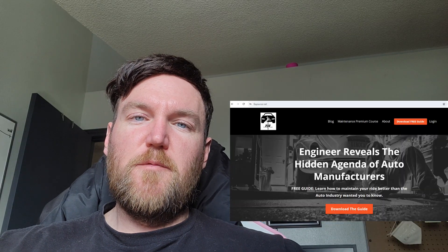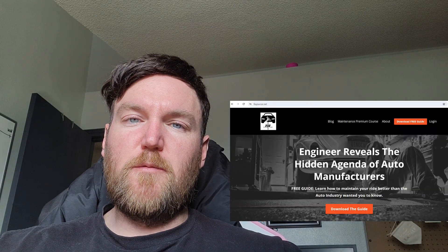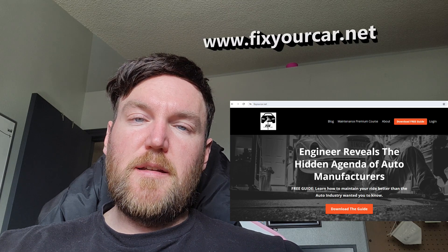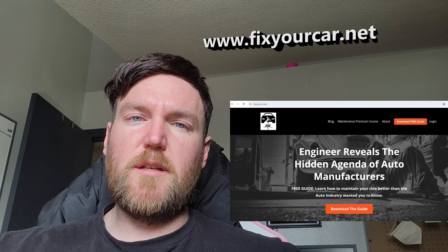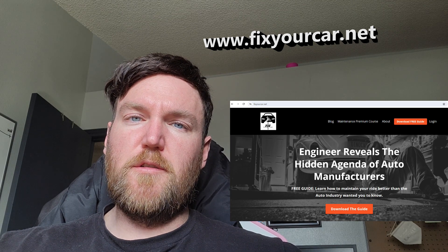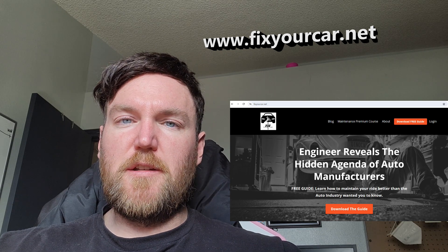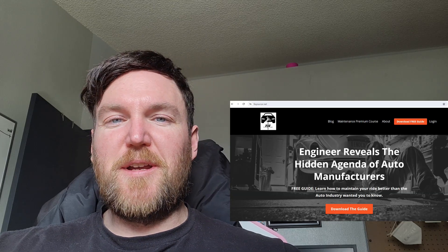Real quick — like and subscribe, share this video with a friend. Let's get the word out about car maintenance and misinformation. With that in mind, I created a free guide. Go to my website www.fixyourcar.net, click on that orange button, and you'll get a free guide that'll show you when you need to do maintenance on your vehicle so you won't be misled by the auto manufacturers. All right, now back to the episode.